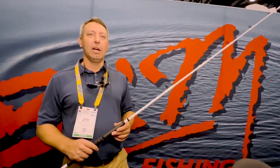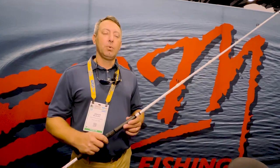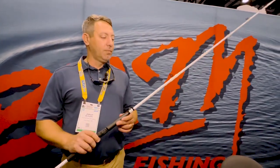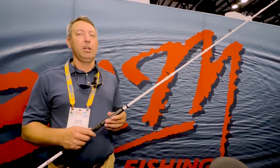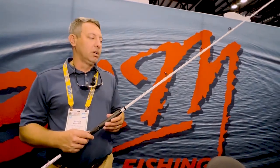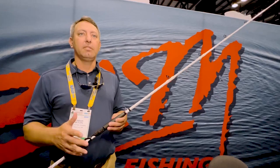Jason McDuffie with V&M Pulse here at the ICAST 2022 show. I just wanted to show you one of our new rods. We're primarily marketing it for bumping for catfish, but it's really a rod you can use for a lot of different applications, from saltwater to striper to all kinds of different species.